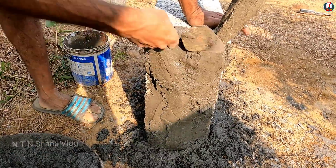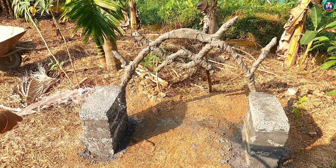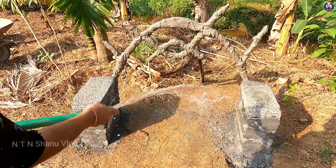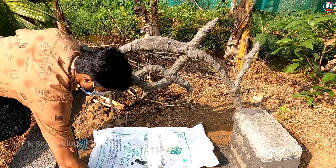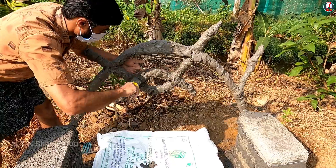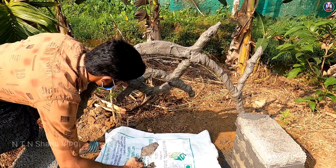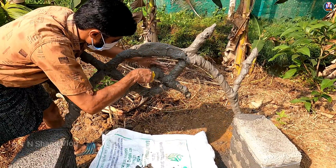We will use the machine as a round shape. We will also use the machine as a medium. Then we will use the machine as a natural tool. I will mix the same cement with the same cement.